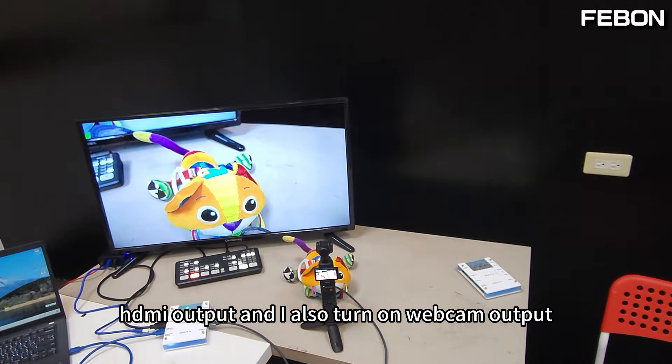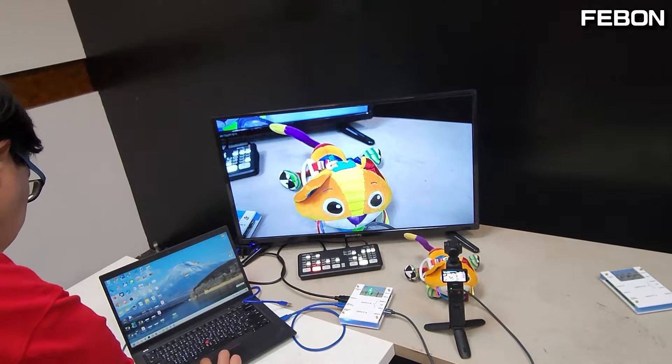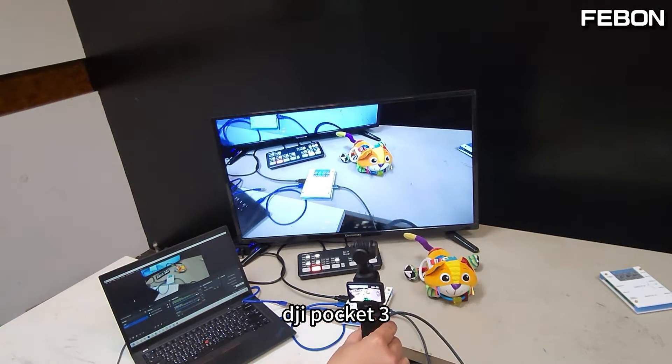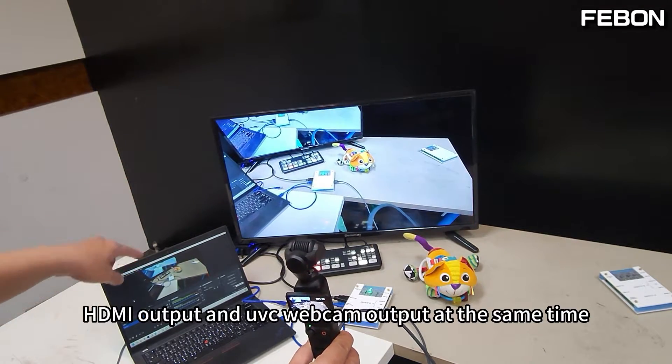HDMI output and UVC webcam output are both turned on — the DJI Pocket 3 is providing HDMI output and UVC webcam output at the same time.